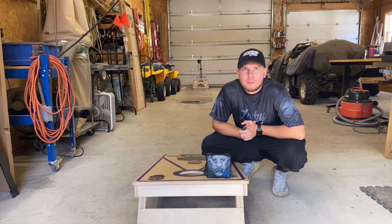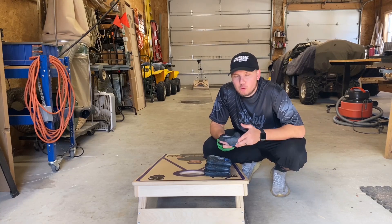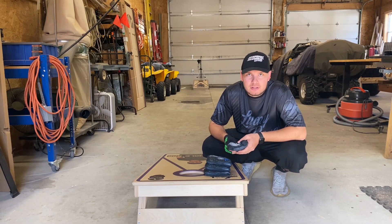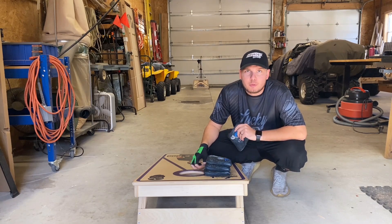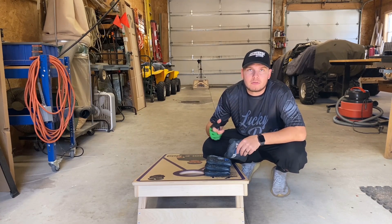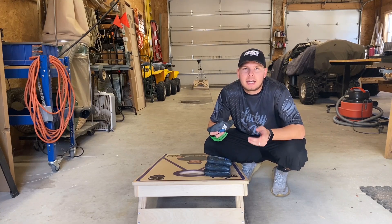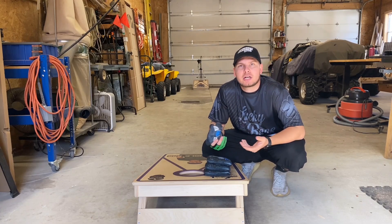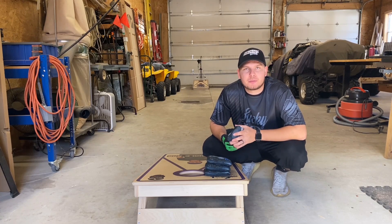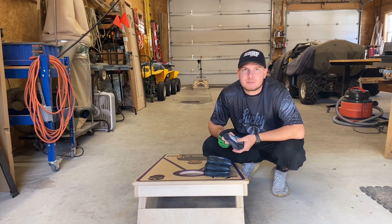Hey guys, Eddie here — Cornhole Bag Reviews — back again with another review. Today we've got the Strive Puma, my favorite Strive bag so far. Before we start, shoutout to Queen City Yard Games boards — link below. Also the Gladiator Cornhole Glove, 10% off link below. And Patreon — appreciate everyone supporting so far, link below, we give out patches.